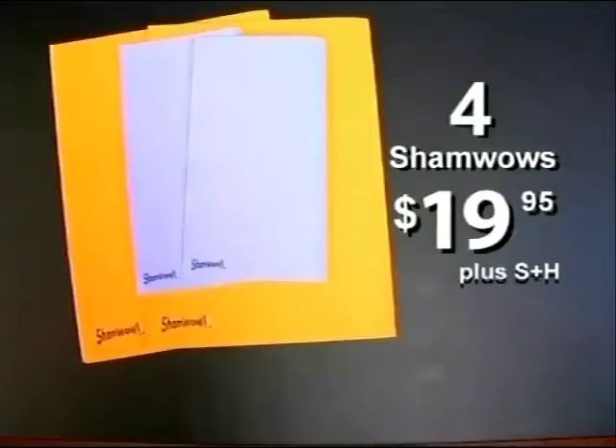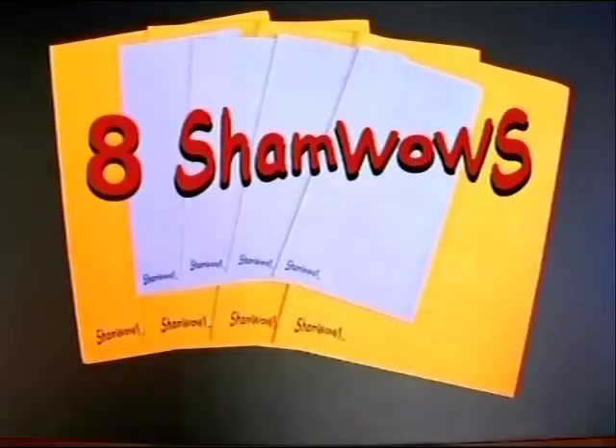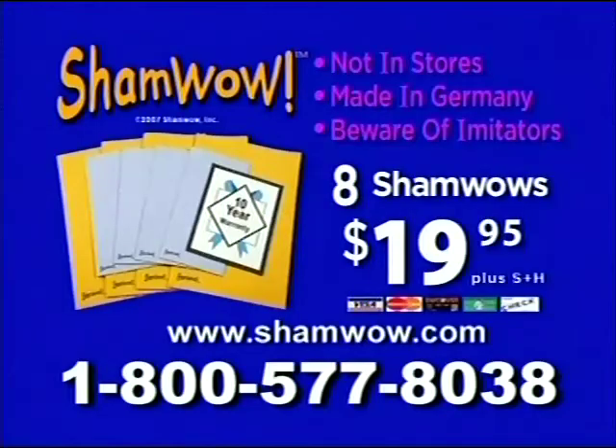The ShamWow sells for $19.95. But you get one for the house, one for the car, two for the kitchen and bathroom. But if you call now within the next 20 minutes — because we can't do this all day — we'll give you a second set absolutely free. So that's eight ShamWows for $19.95. Comes with a 10-year warranty. Here's how to order: call 1-800-577-8038.